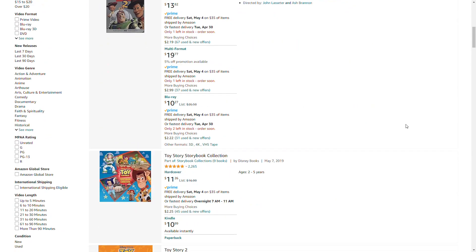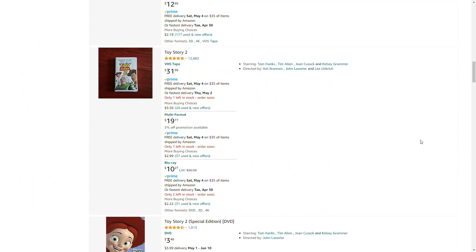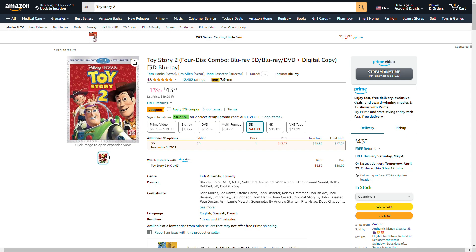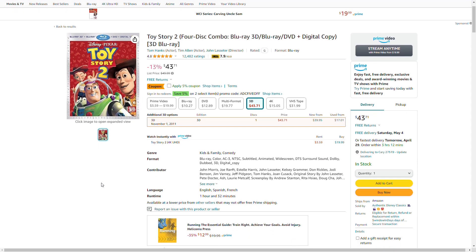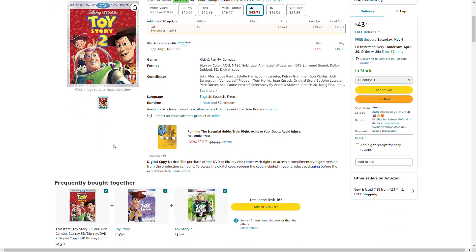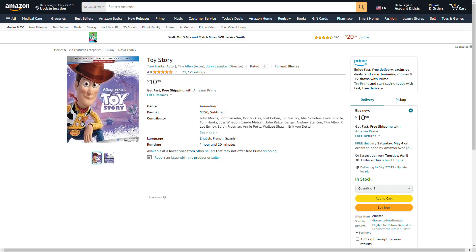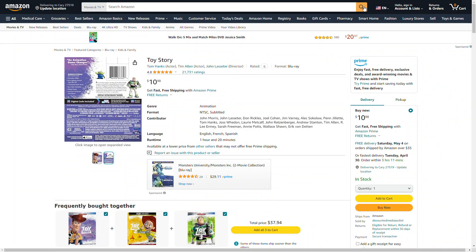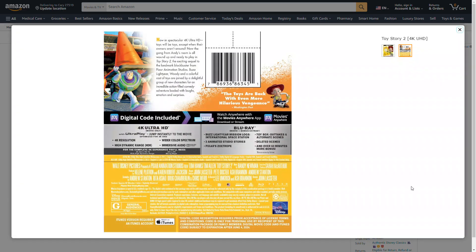I don't want the book of Toy Story 2. I still don't see when it has the THX logo.